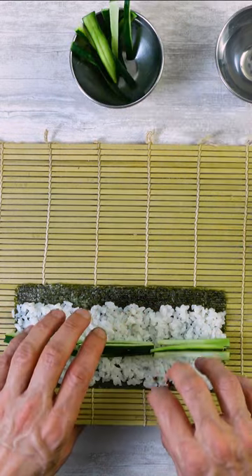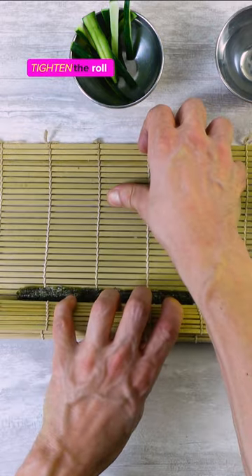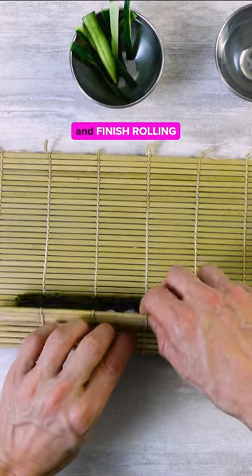Spread cucumber strips. Use fingers to hold the cucumber and roll. Tighten the roll, wet the end of the nori, and finish rolling.